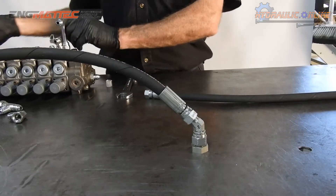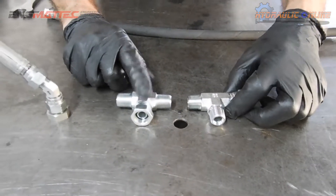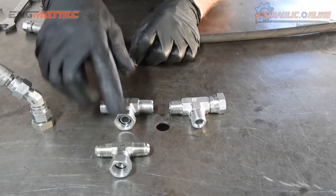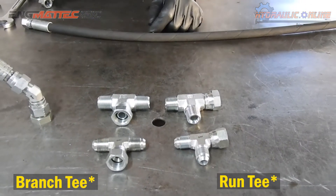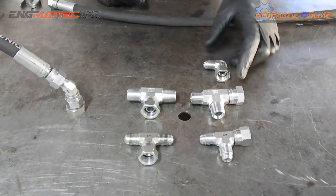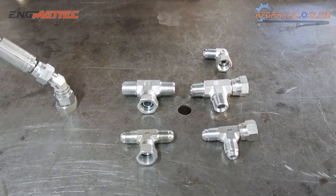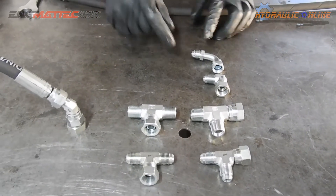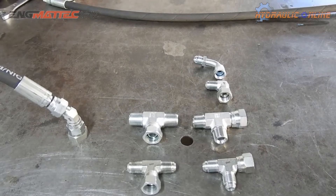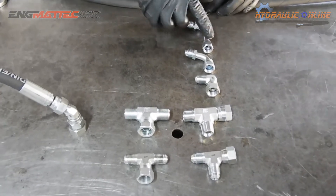For example: this is a BSP branch T, BSP run T. JIC run T, JIC branch T. JIC 90-degree short elbow. And JIC 90-degree swept elbow. JIC 90-degree long drop elbow.